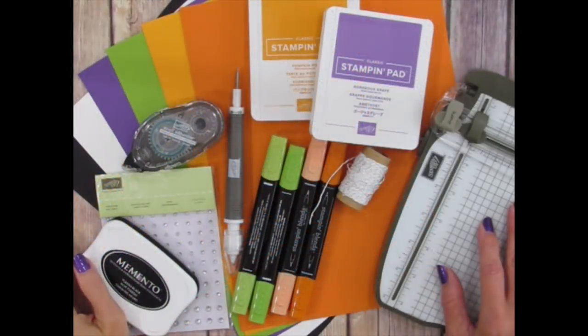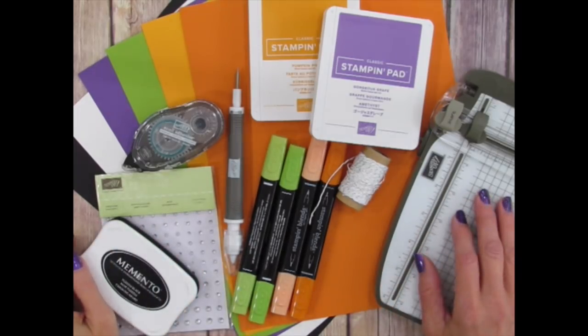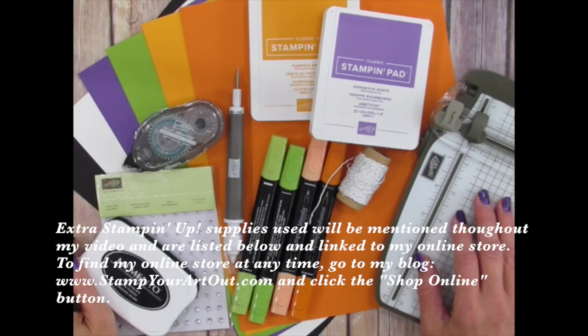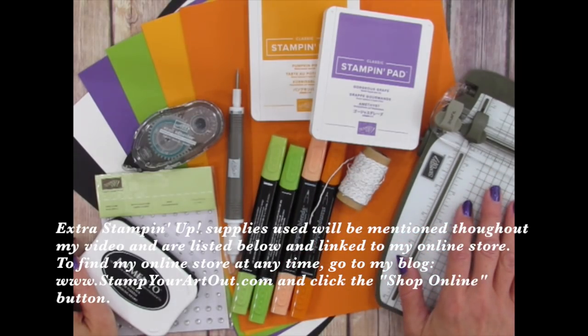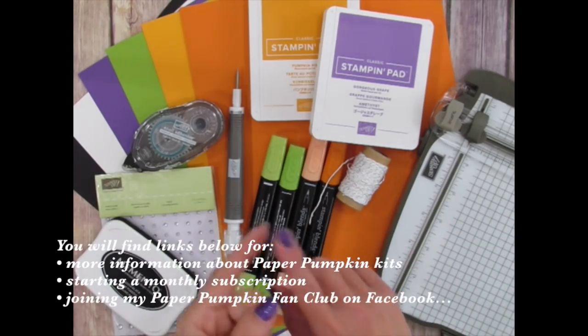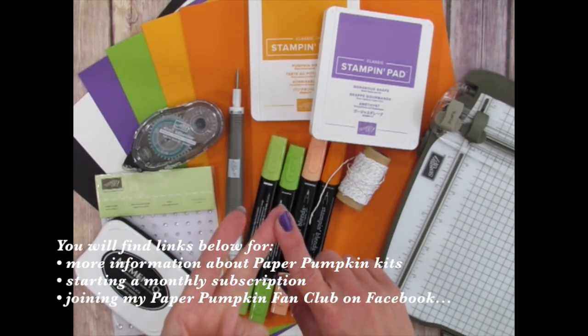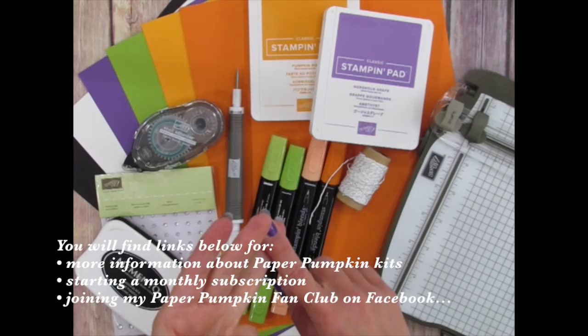These kits are from Stampin' Up! so the colors, images, and supplies coordinate with many other Stampin' Up! products. I'll be using some of these coordinating products and a few extra supplies as I share my unique projects. You can find these items listed below and linked to my online store. You can also look below for links to learn more about Paper Pumpkin kits, starting your subscription through me so I can spoil you with exclusive ideas, gifts, and prizes.